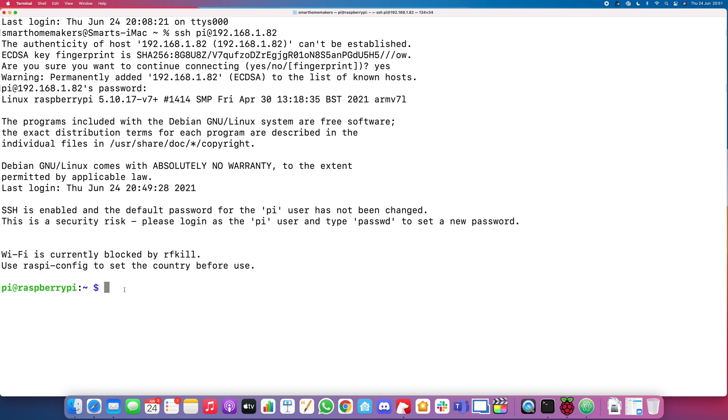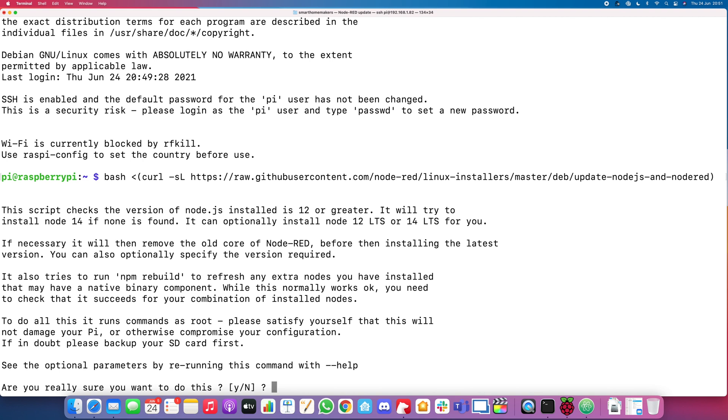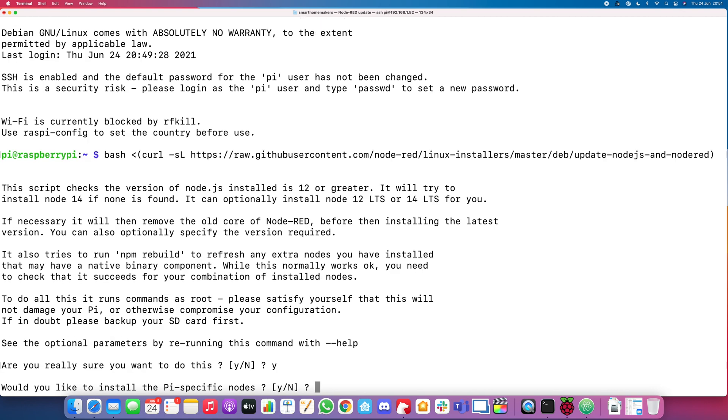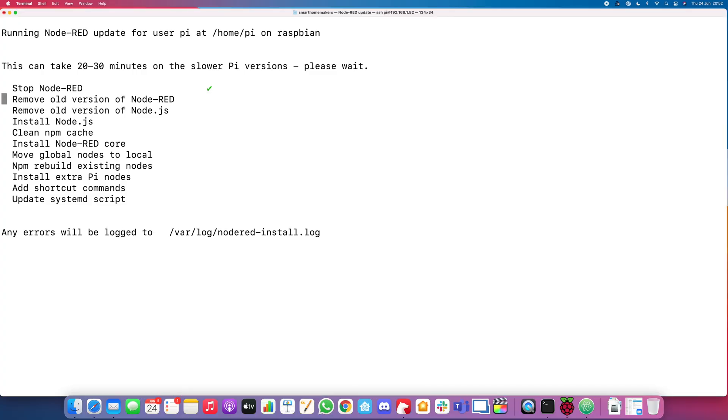What we're going to do now is install Node-RED onto the Raspberry Pi. Copy the bash command — you'll see it in the blog. This bash command is going to go and install everything. Just copy it, paste it in, press enter, and say yes with a lowercase y. It's asking if you want to install specific Pi nodes — I'm going to say no because I don't want to inflate the system, just install what we actually need. It says it could take up to 20–30 minutes depending on your Raspberry Pi model. Note that Node-RED installs Node.js, which is a compulsory requirement, but this script does it all for you.